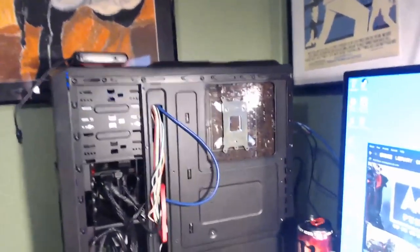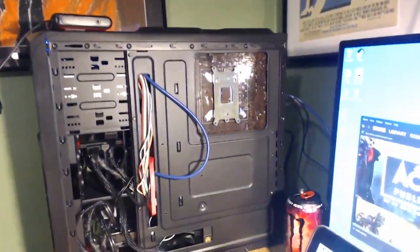Hey everyone, welcome back to MidgiGames. I'm going to do a tour of my setup, which is something you don't get to see a lot with YouTubers. Some people treat it as a trade secret, but I'll go ahead and show it off for two reasons: it's something I always wanted to do, and I built my first computer.